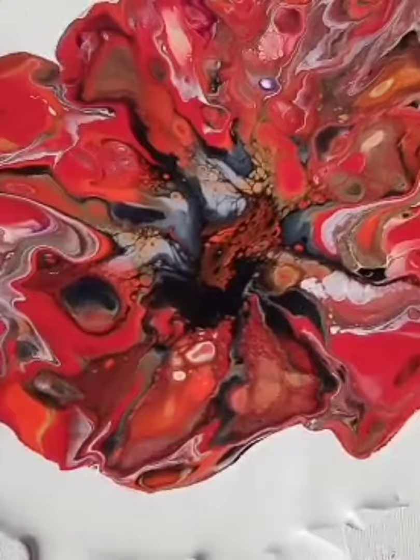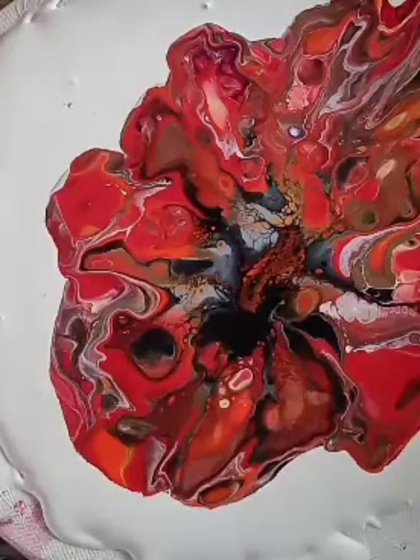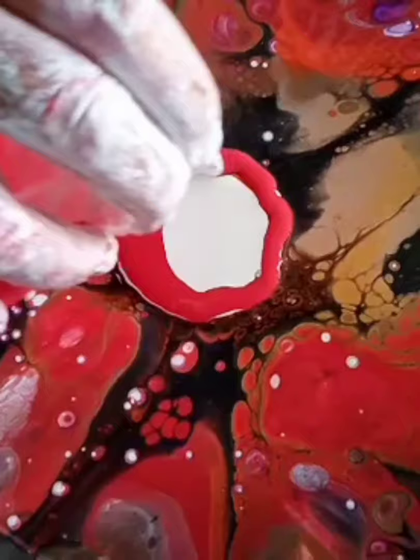I think there's too much happening now. There's nothing really happening in the center of this one either, so I decided to put down another blue. I've put some white cell mix just for a bit of contrast on the bottom.